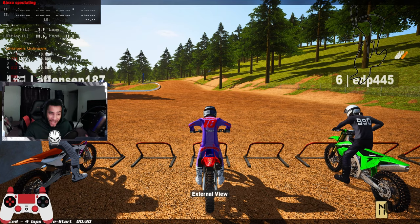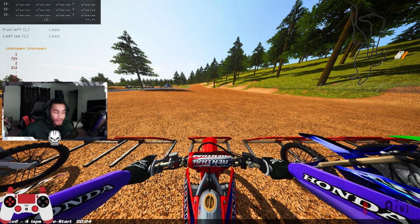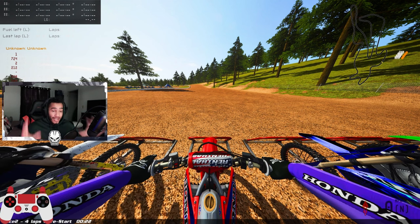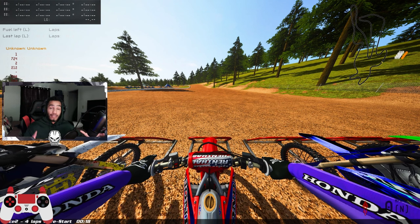Jet Lawrence was happy enough — yes, the champion was happy enough to give us his bike setup, his OP Honda 450 new OEM setup. I'm just joshing. But this right here is a setup that is for the Honda 450 new OEM. Hopefully you guys like it.